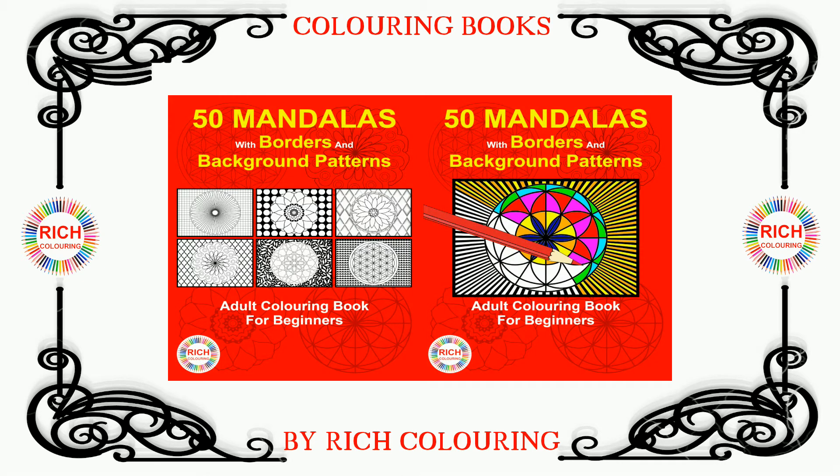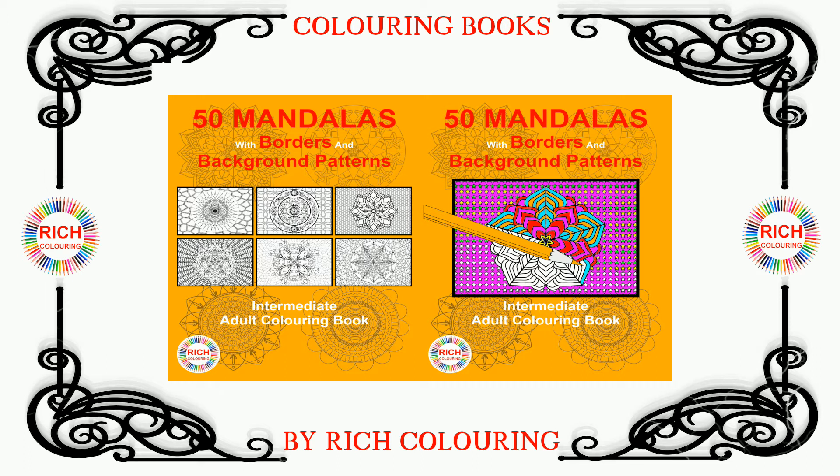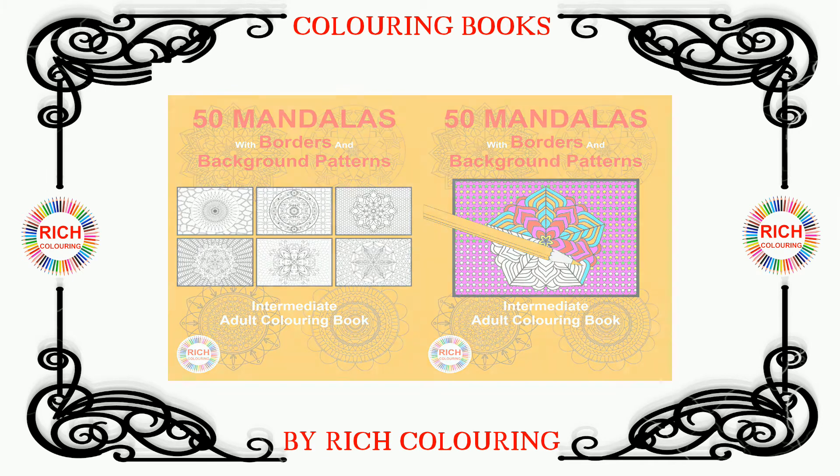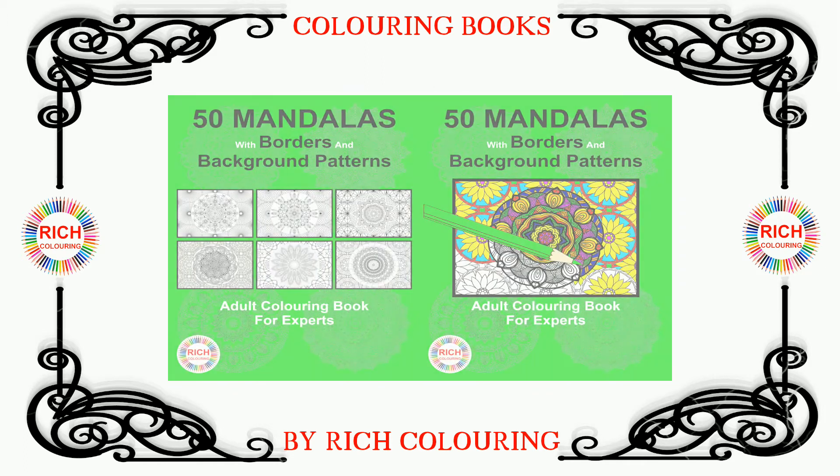This is book 3 for the advanced, in the series of 4 coloring books entitled 50 Mandalas with Borders and Background Patterns. The series is designed to progress your coloring skills from beginner level, to intermediate, to advanced, and finally expert level.